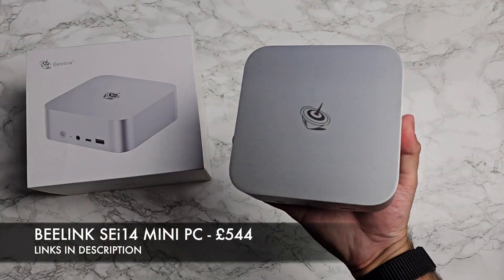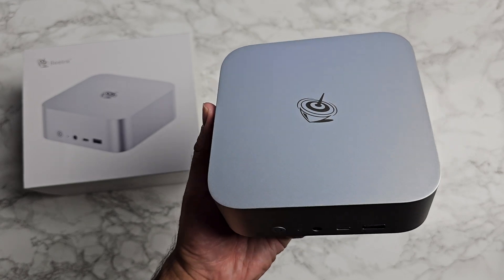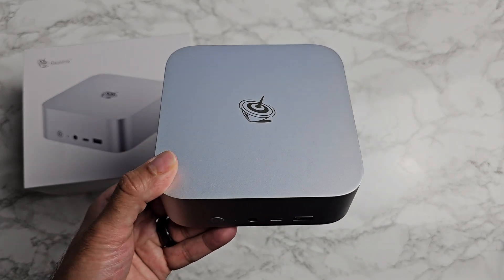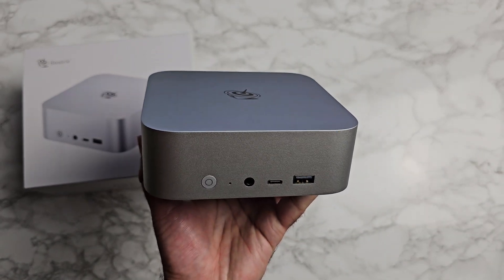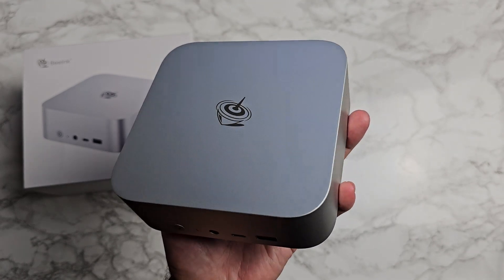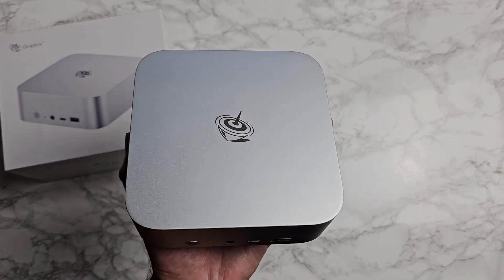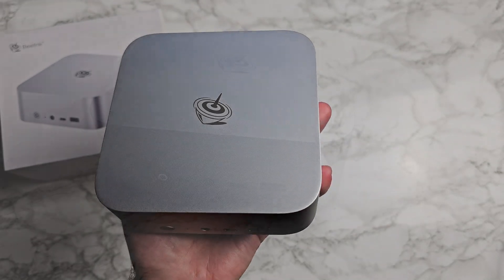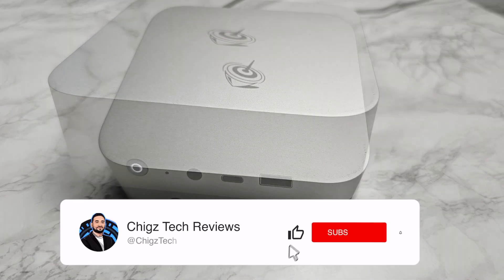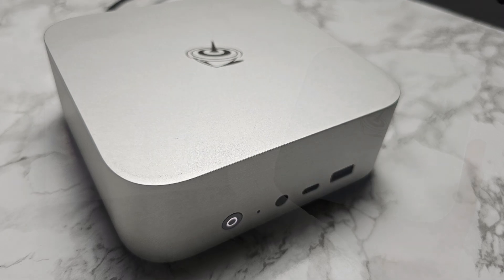The Beelink SEI 14 is another impressive mini PC featuring a powerful Intel SoC with great connectivity and DIY upgrade options, plus excellent build quality. It's great for office applications, web browsing, triple-A games at medium to low settings, 4K video editing, and desktop publishing. Thunderbolt 4, triple 4K display output, and an all-metal space-saving design round it out nicely. Let me know in the comments what you think, and hit like and subscribe for more unbiased tech reviews.